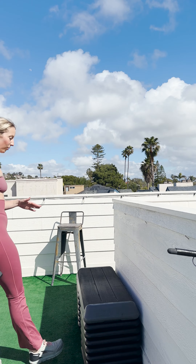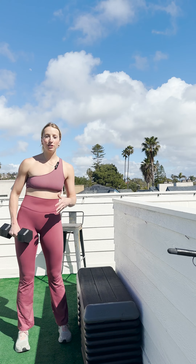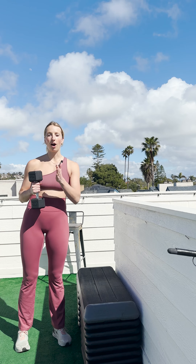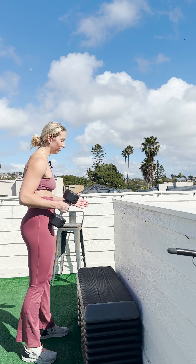For our supported contralateral step-ups — I know that is a big mouthful. Contralateral just means we will be holding the weight and the dumbbell in the opposite arm as the working leg. So contralateral means on the other side.